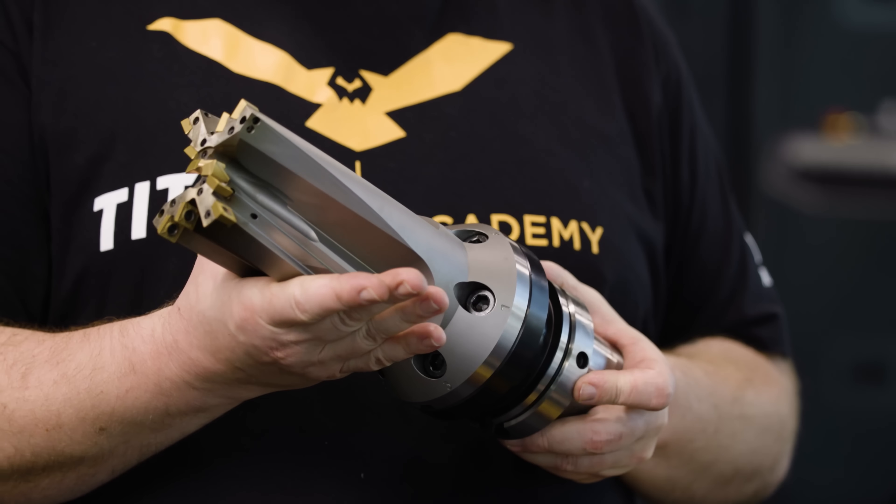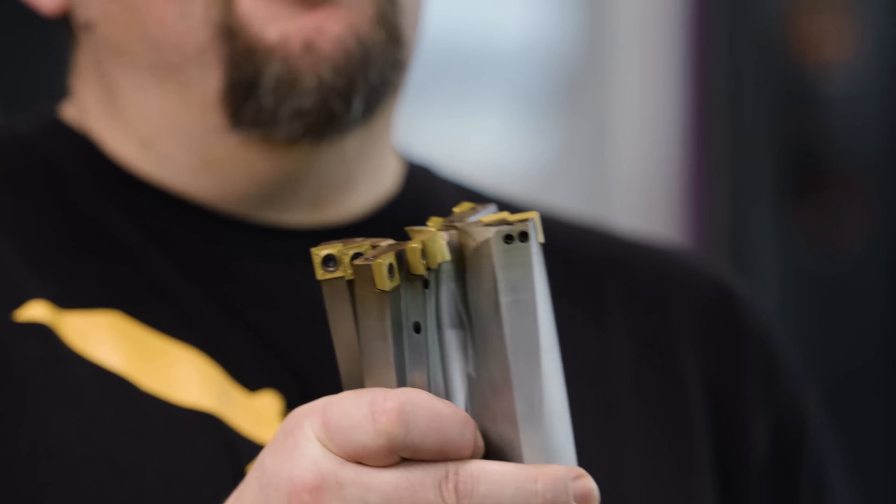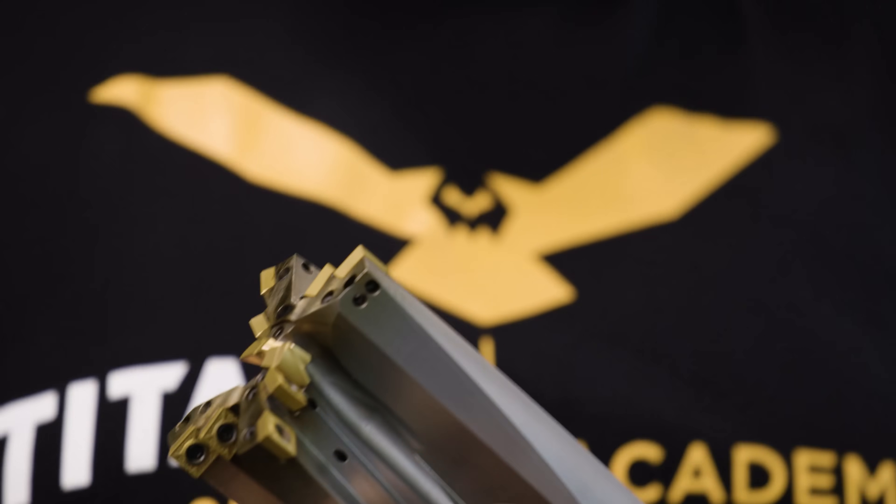Where these things really excel is if you have a huge pocket in titanium — you go in with one of these and clean out as much as you can, and then you come back in with your end mill and clean out the rest.